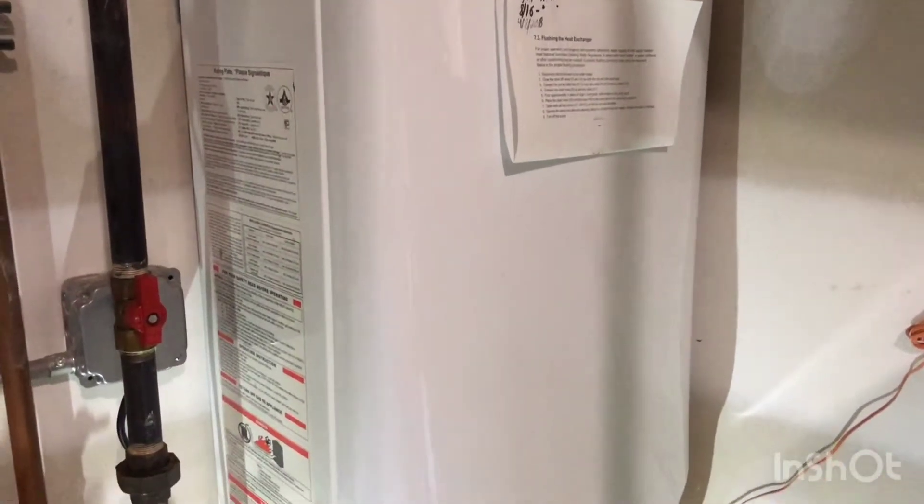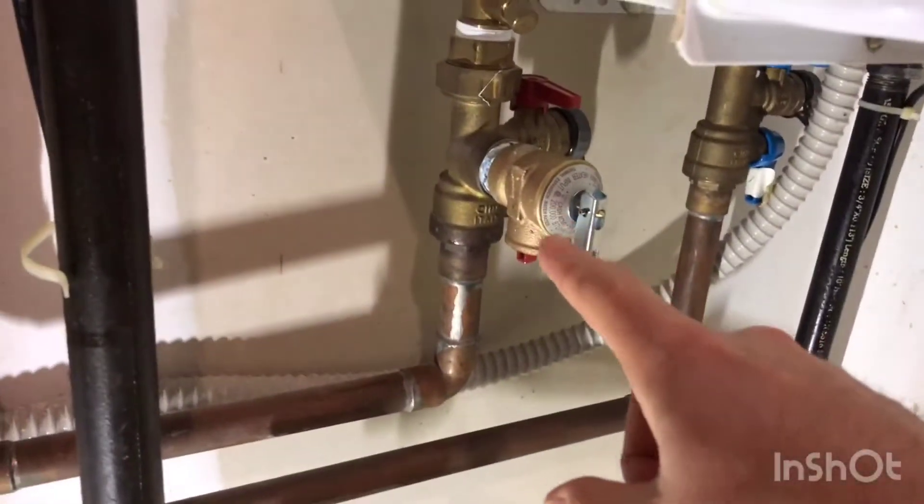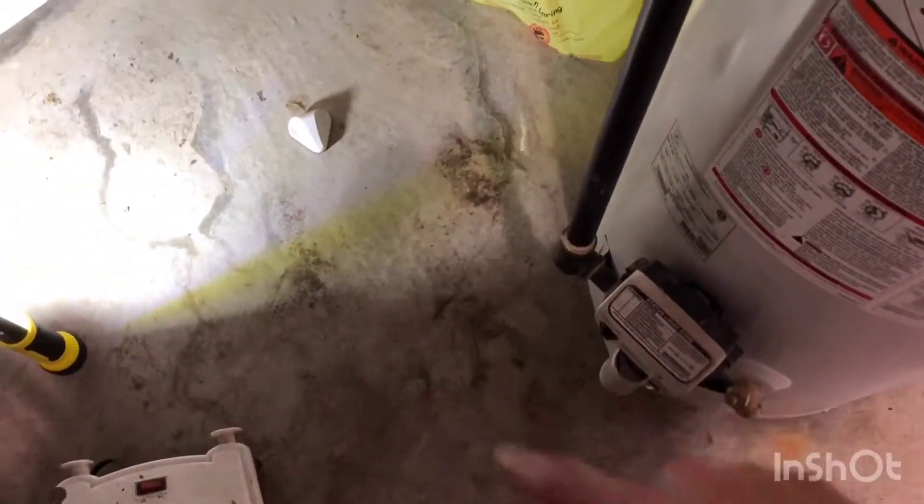This is a quick video on my tankless water heater. I was having an issue where the pressure relief valve right here would intermittently spray out water every few days. It would spray it against the wall and on the floor, and you could see some of the staining.